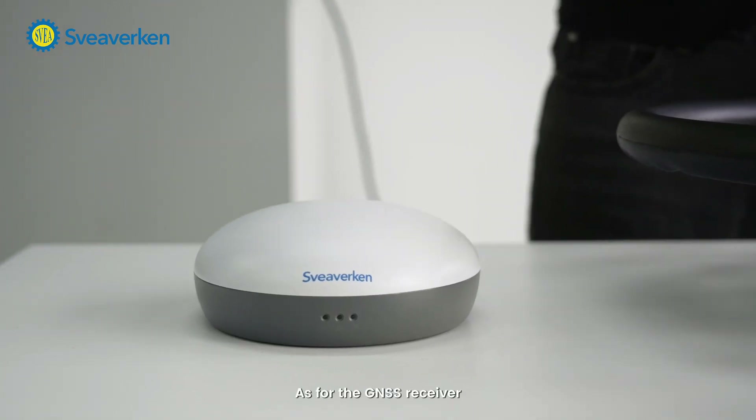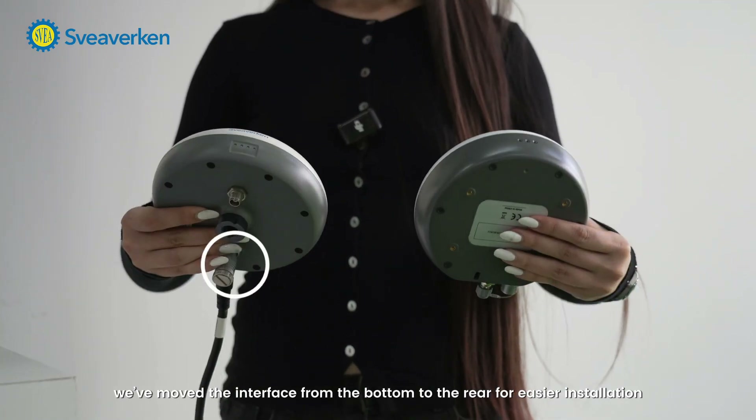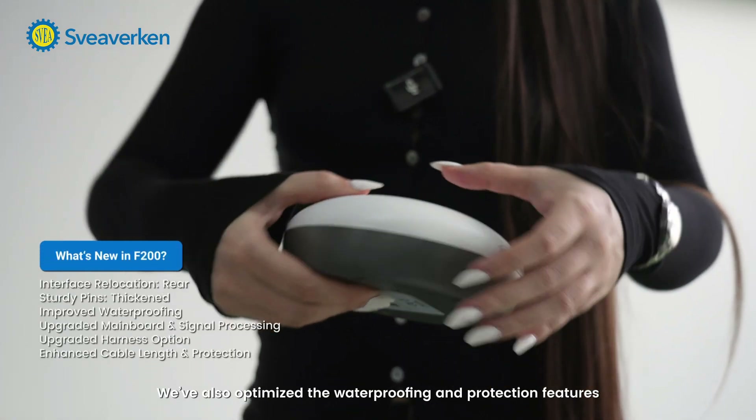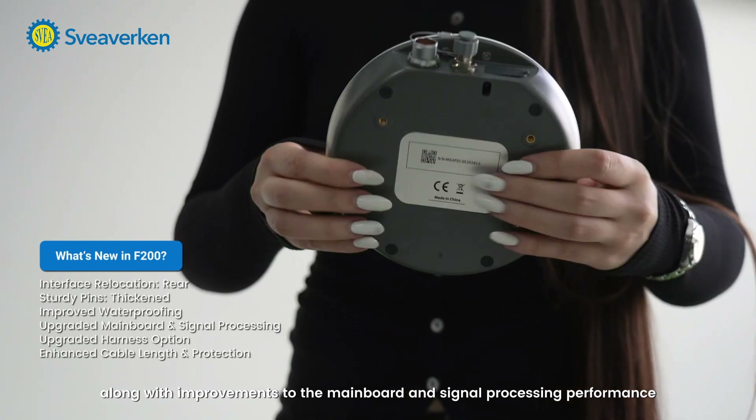As for the GNSS receiver, we've moved the interface from the bottom to the rear for easier installation. The pins inside have been thickened, making them more sturdy. We've also optimized the waterproofing and protection features, along with improvements to the main board and the signal processing performance.